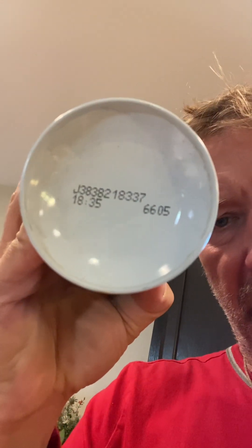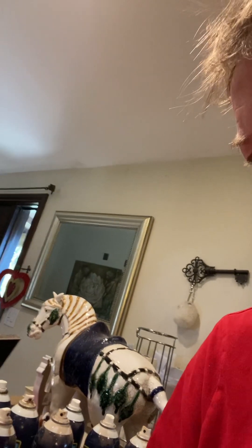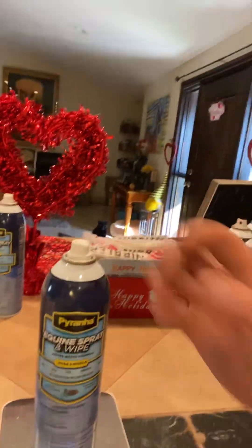I'm taking all these caps off so there's no black cap on any of them when I weigh them. And this one here...